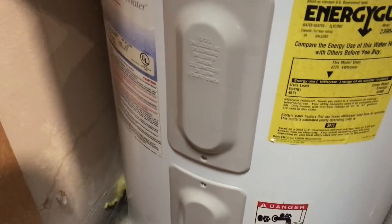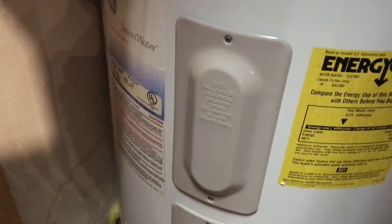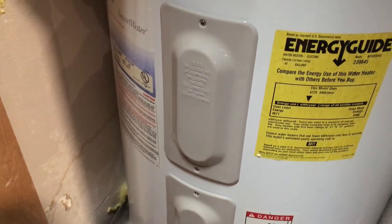Hey guys, I'm just going to show you a quick tip on how you can save energy with your water heater. This is a 38-gallon electric water heater, and I'm going to show you how you can adjust the temperature and reduce your standby heating losses.